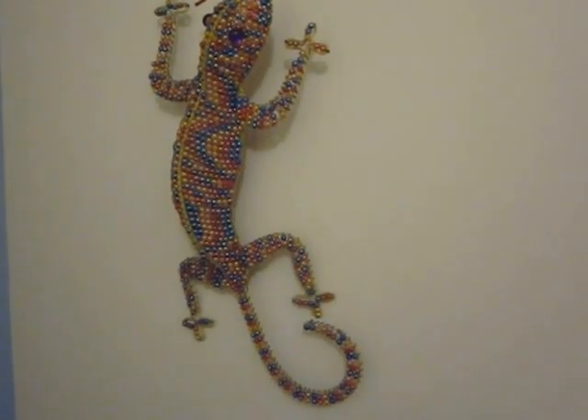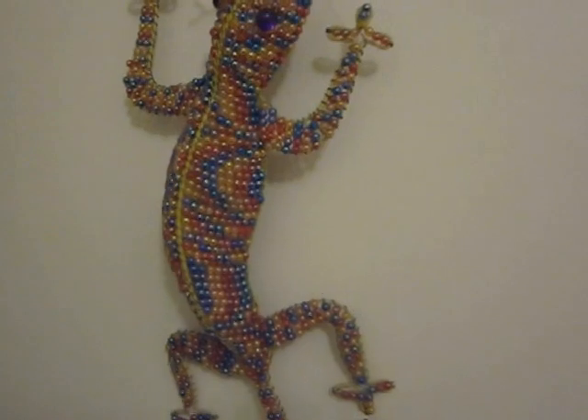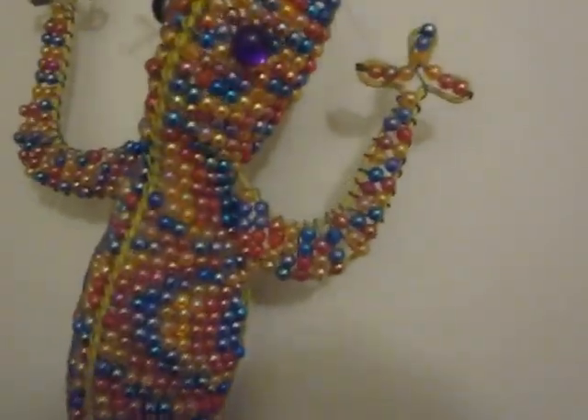So it isn't entirely put together and it's kind of a mess, but I thought I'd welcome you to my studio and do a little tour.